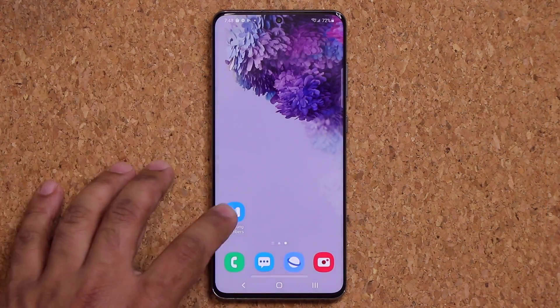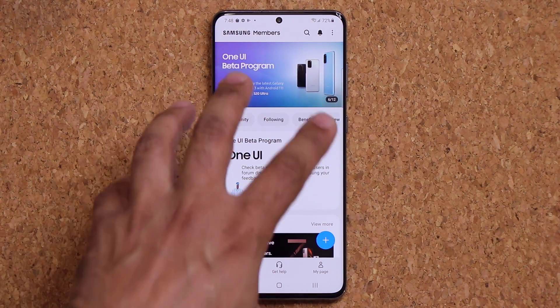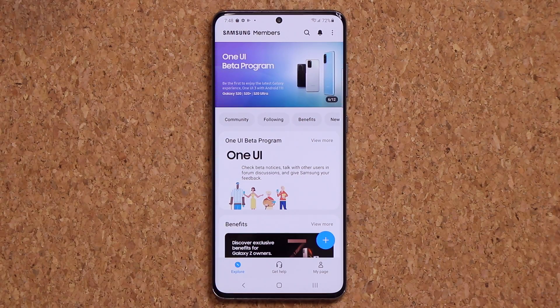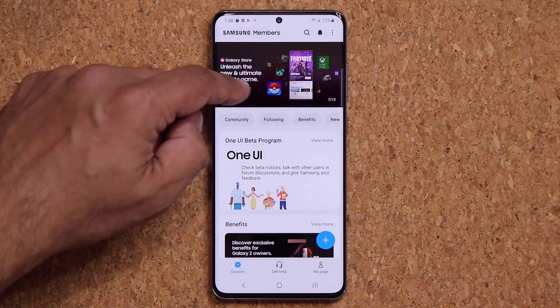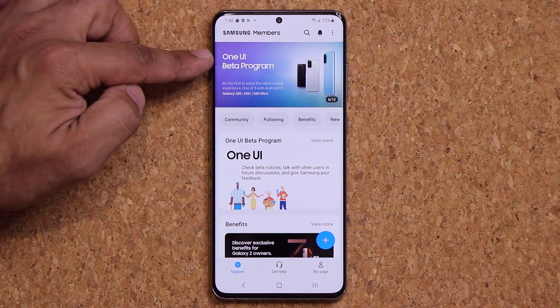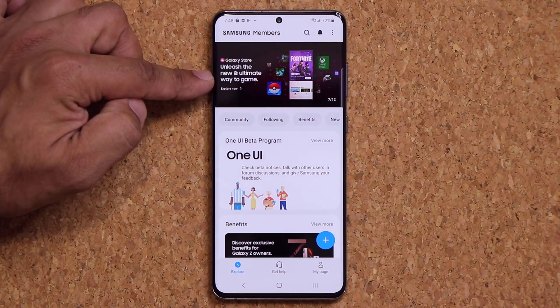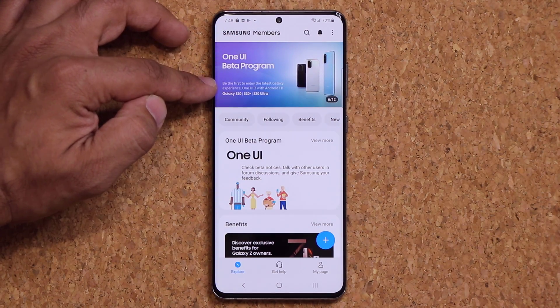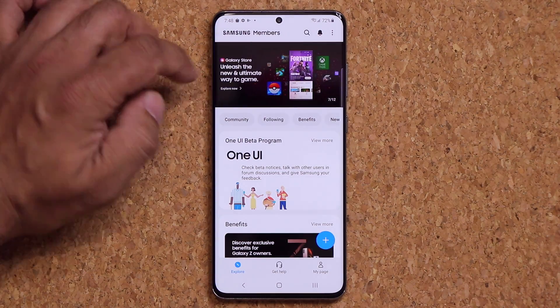Then you want to launch the application, which is going to take you to the main screen. On the top you're going to see the option: One UI Beta Program. It says be the first one to enjoy the latest Galaxy experience with Android 11 on your S20, S20 Ultra, and the S20 Plus.